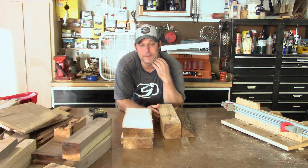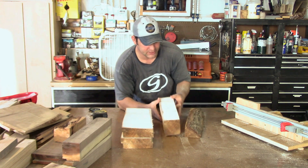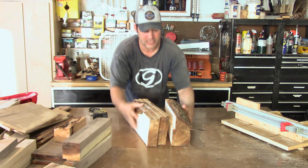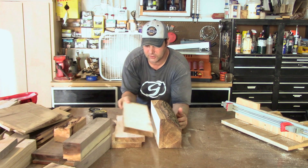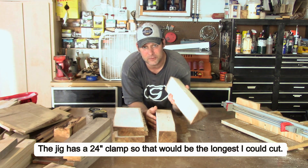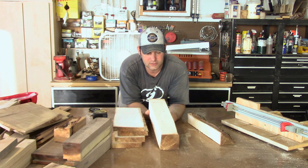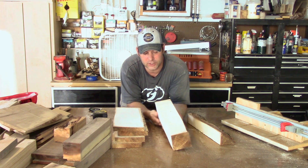We just finished milling up that one log — let's see what we got for yield. This was the whole log we started with. We got four pieces of one-by-six lumber, these are sixteen inches long. This piece is a cutoff — I might do something with this. And then we have a nice three and a half inch block of pecan, which is what this wood is.